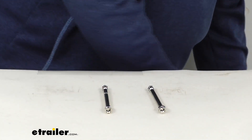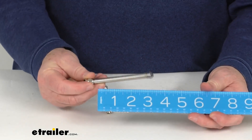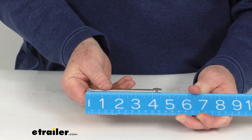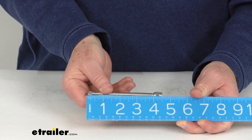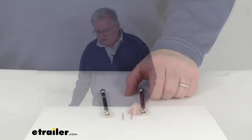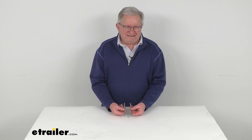Just to show you that, I'm going to take a ruler, and you'll be able to see we go from the very end — it's 4 inches from where it starts. So it's a 4-inch extension, and it is a quantity of 2. That should do it for the review on the TireMinder 4-inch long straight valve extenders.